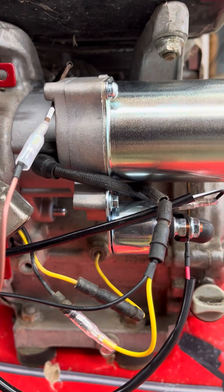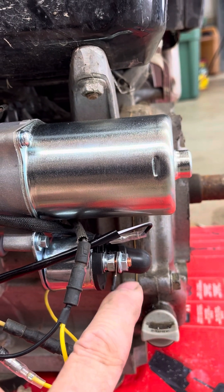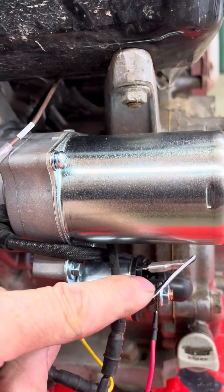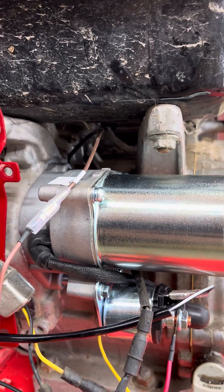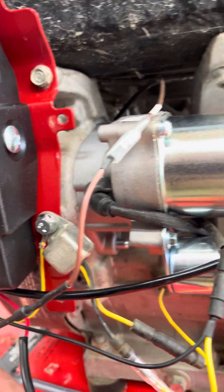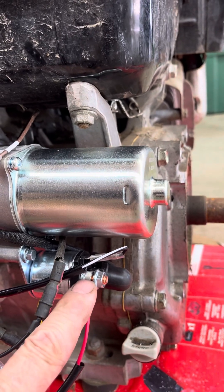This red wire goes to the starting solenoid, and this black and white wire powers the solenoid when you run the starter motor. There's also a green and yellow wire that has to be grounded. That should be all the wires.